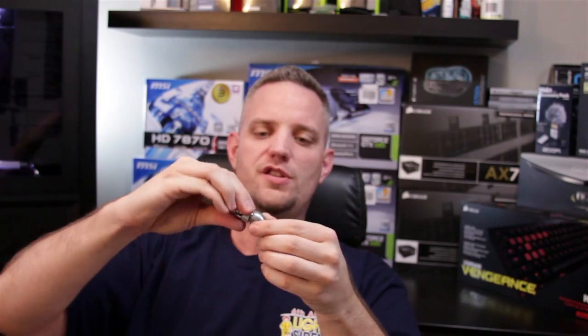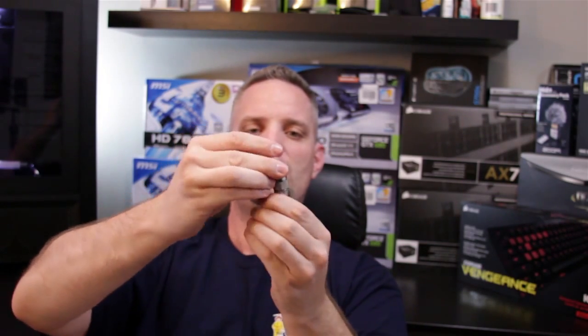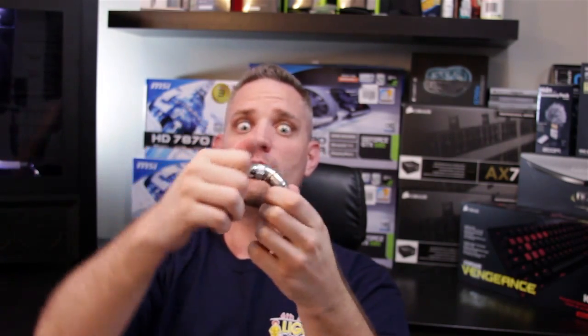You can even take it and add other fittings to that — like the 45 degree fitting — and you can get yourself some sort of a custom jig. You get even more customizability to hook this up however you need it.